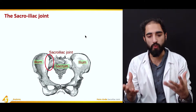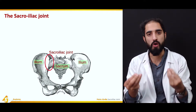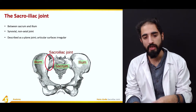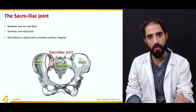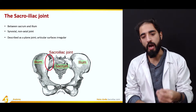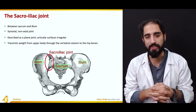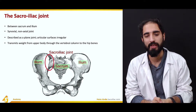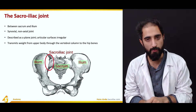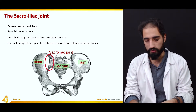The sacroiliac joint is formed between the sacrum and the two innominate bones — specifically the portion of the ilium. It is a synovial joint; however, it is a non-axial joint, and thus is also known as a plane joint. This does not mean the surfaces are flat — the articular surfaces are actually quite irregular, which is of great functional significance as it makes the joint very stable with very little movement. It transmits weight from the upper body through the vertebral column to the hip bones, and vice versa.